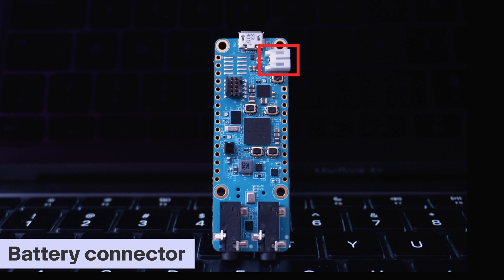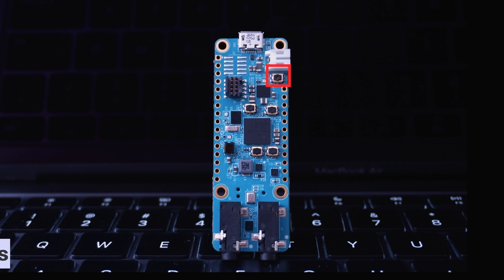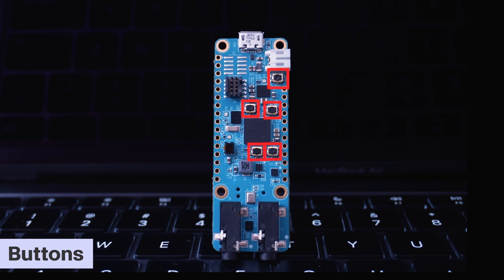The battery charges automatically when USB power is supplied. Charging current is limited to 51 milliamps, making it compatible with unpowered USB hubs as well. There is a button near the battery connector — this board has five onboard buttons in total. This one is SW3 or Switch 3. When the board is powered off, pressing this button will turn it on, and when powered on, pressing it for 12 seconds turns the board off.